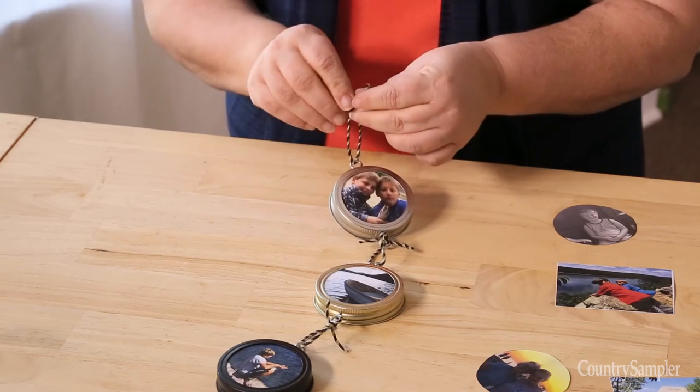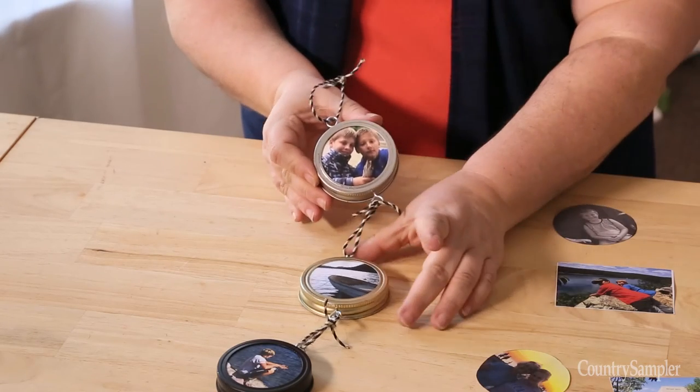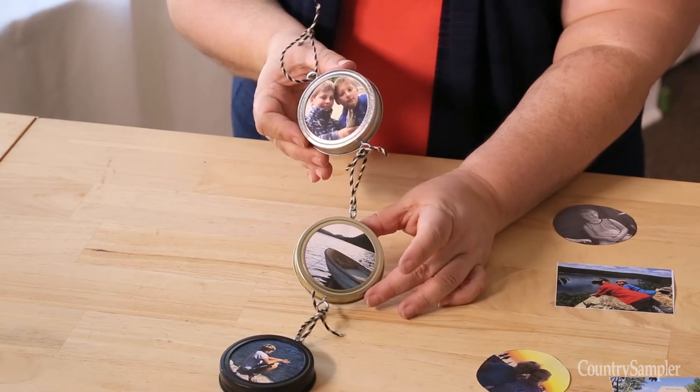Tie your rings together end to end using small bits of ribbon or twine, and hang the finished photo string from a hook or rod.